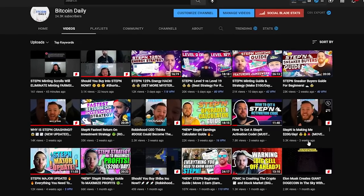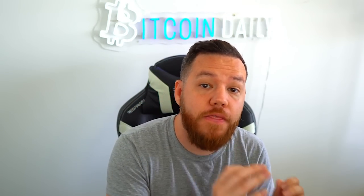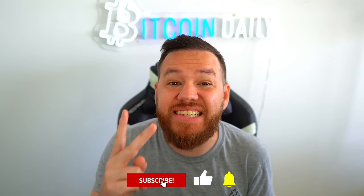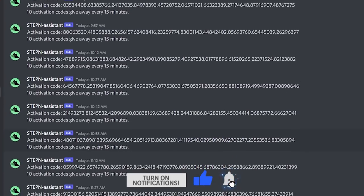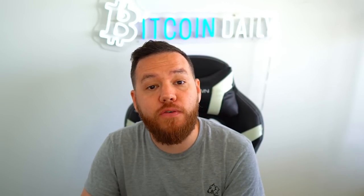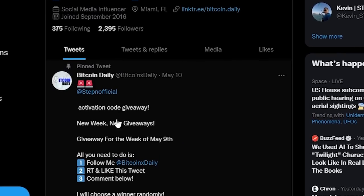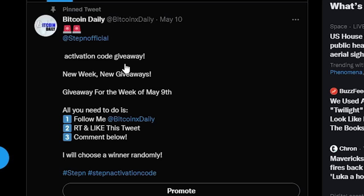A few weeks ago I made an in-depth guide on how to find an activation code. The main ones are going to be on their Discord server. Or here's a secret tip — they have a second Discord server where there's not many people in it, and you can probably get an activation code there. And a final way is through Twitter, where we do daily activation code giveaways every time I get one or every time a member donates their activation code to the giveaway.